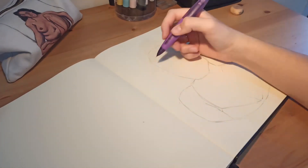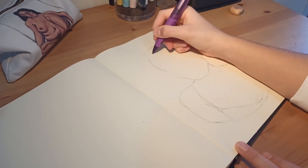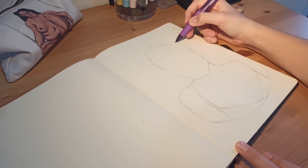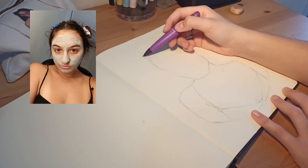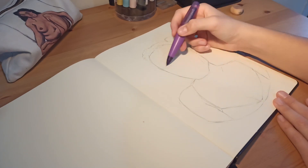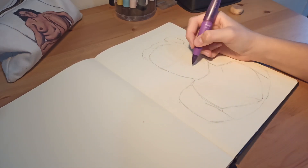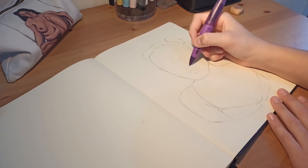This self-portrait is in the middle of my sketchbook but it doesn't matter. I just picked a random picture of me and I liked the mask I was wearing in this photo. I just wanted to see how it would recreate the color of the mask and how it would look, because I hadn't drawn this before — that's why I picked this picture.